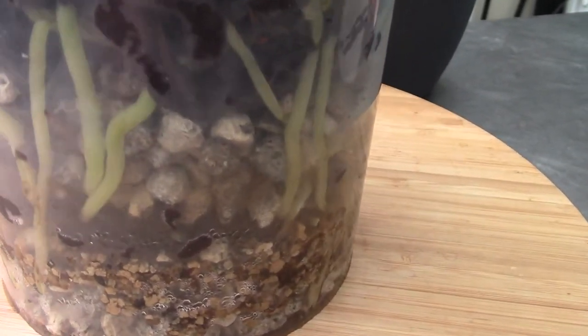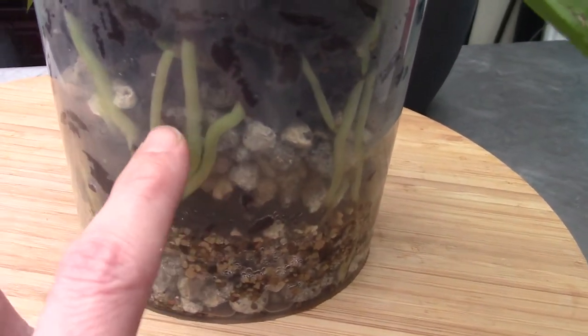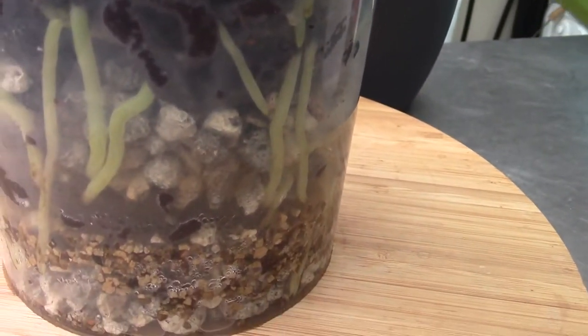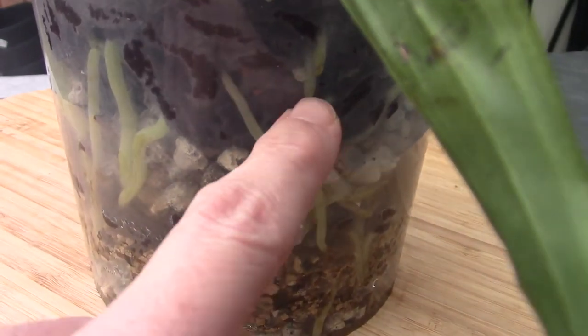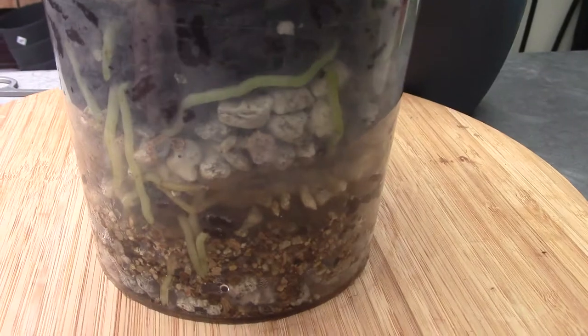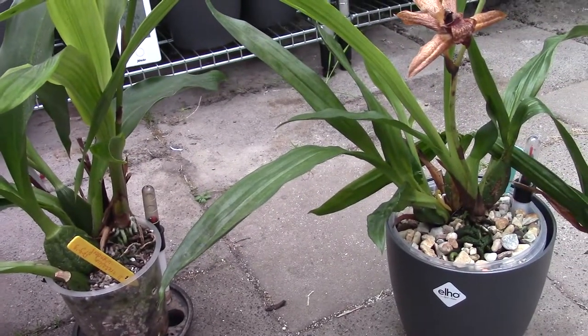I'm really happy that I put my orchids in transparent pots so I can really have a look at them. Beautiful, beautiful roots — quite thick roots. Another one coming here, another one there. So besides the spider mites, these are doing fine, luckily. Just a little quick update on these zygos.